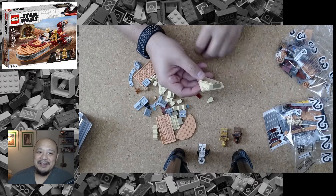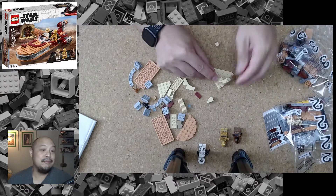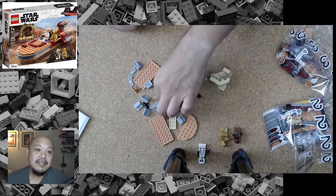So you don't have to put up with me building it in the slowest means possible or watching me make plenty of mistakes along the way. I wanted to make this video and do a little mini commentary as I'm building this Land Speeder.